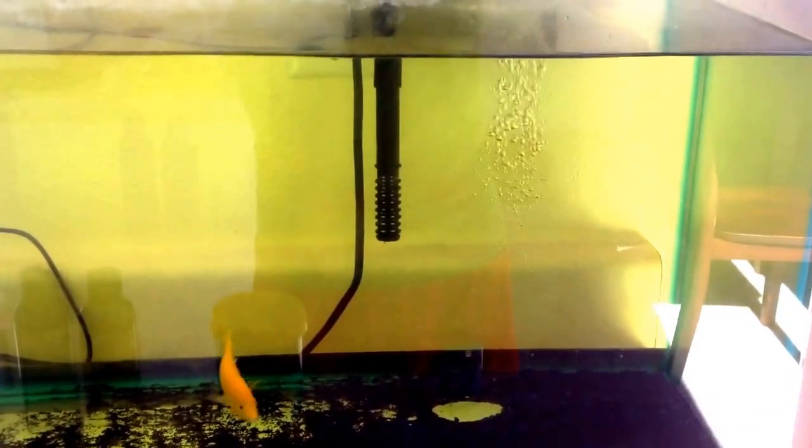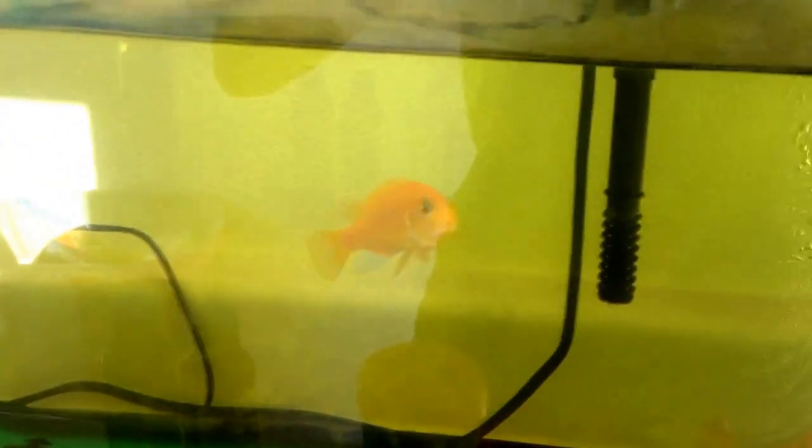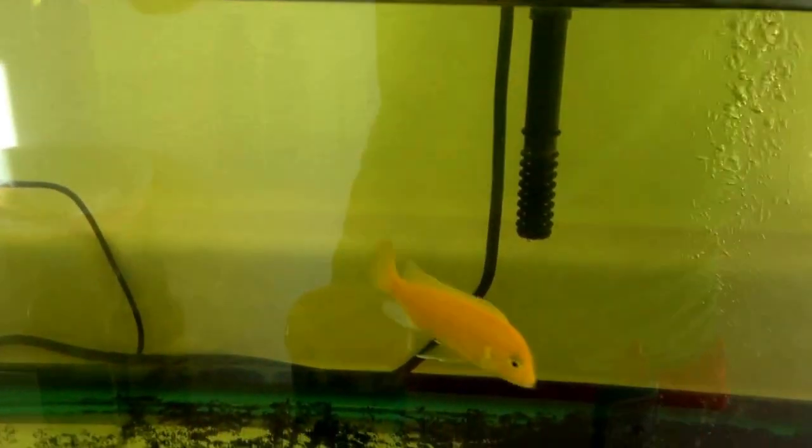Hi guys, Joanna Randa back and today I just wanted to give you a quick explanation because I didn't really explain myself well yesterday. And all I'm going to tell you is about the cichlids, so if you want to keep on watching this, then keep on watching it.